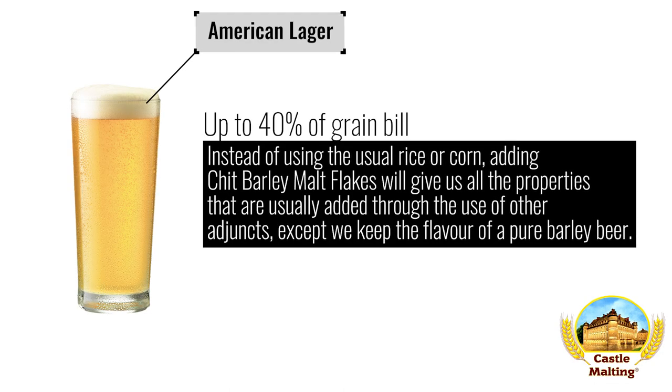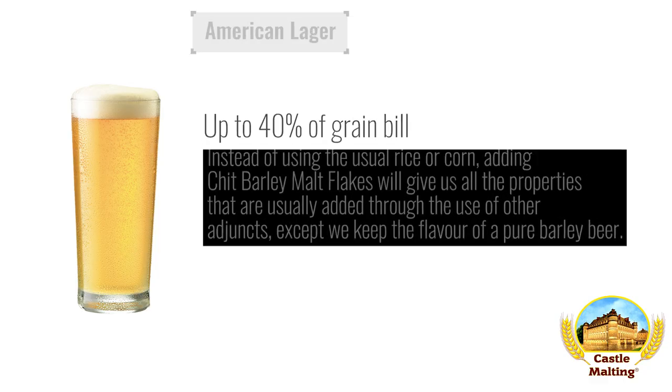American beers — American Lager. A beer style synonymous with the word adjunct. Let's see if we can improve upon this. Instead of using the usual rice or corn, adding barley chits will give us all the properties that are usually added through the use of other adjuncts, except we keep the flavor of a pure barley beer. Add up to 40% of the fermentables.